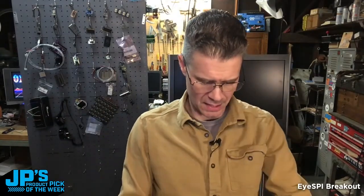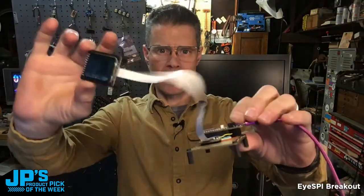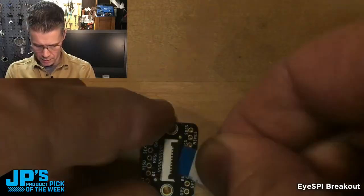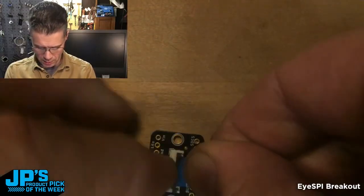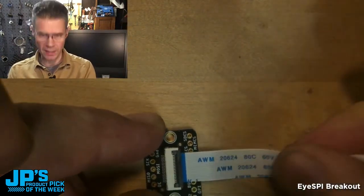Instead, now we've got a little iSpy connector right there — a nice long one cable in this case. Insert the cable and click that little connector back down to lock that in place.